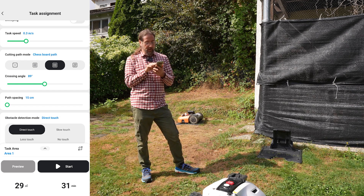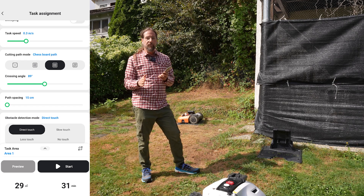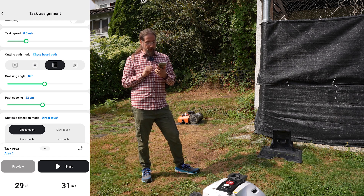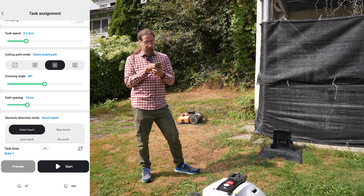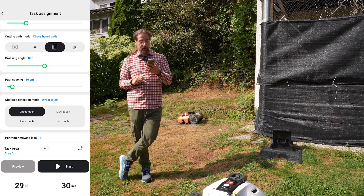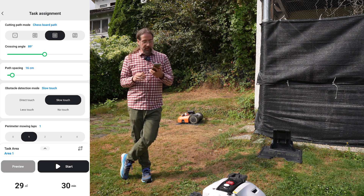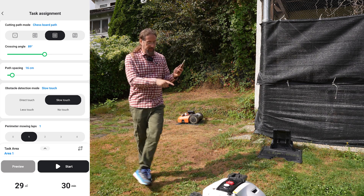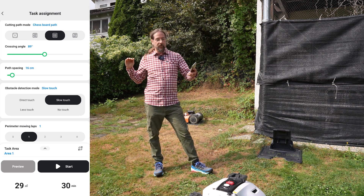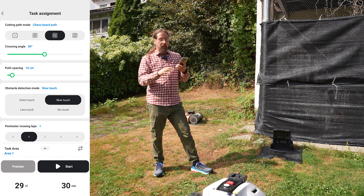Path spacing is really important. The cutting zone is 32 centimeters wide, but you can set the lane spacing to just 15 centimeters so every spot is mowed twice, or go up to 30 centimeters for maximum efficiency. Then there's obstacle detection mode. When the mower detects something — either with the camera or the front sensor — it can react in different ways: direct touch means it drives until it hits something and then reverses to find a new route.